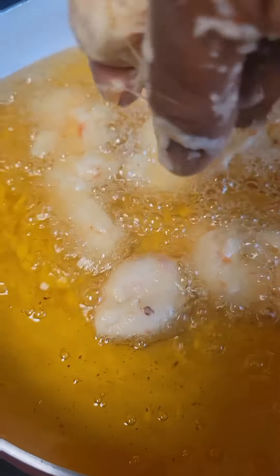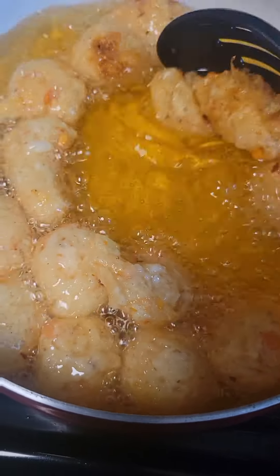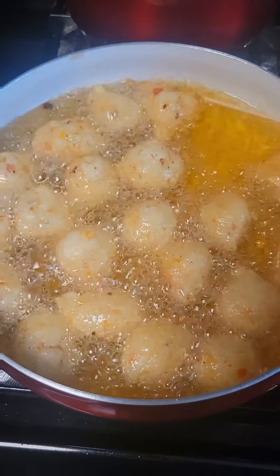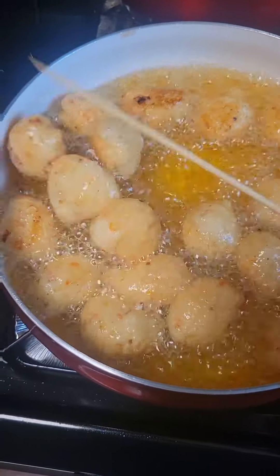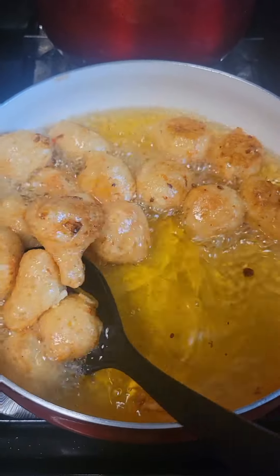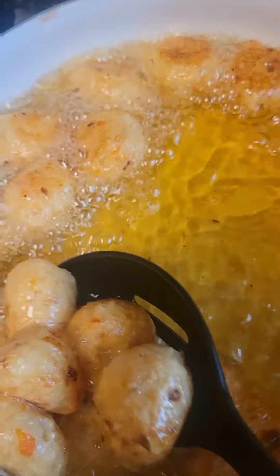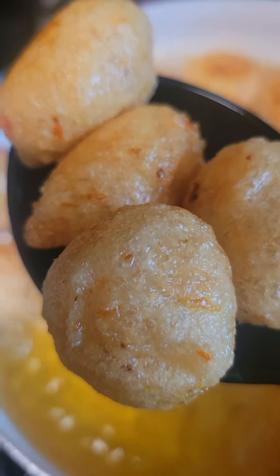I'll show you how they look after frying. Don't forget you fry each side for about seven to ten minutes, depending on how you want it. Some people want it very crunchy and some people want it just lightly fried. My husband likes it not too crunchy, but for me sometimes I love it crunchy and sometimes just a regular fry. How much time you let it fry depends on your preference.